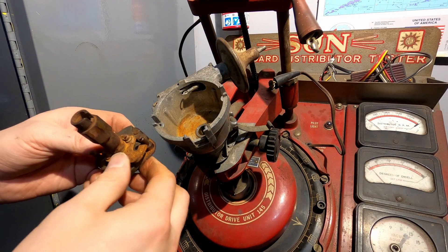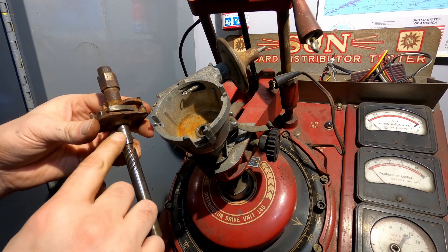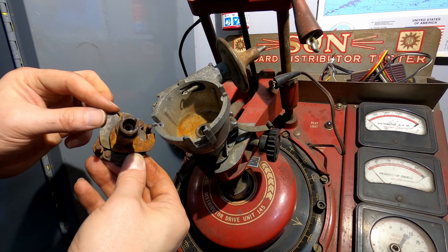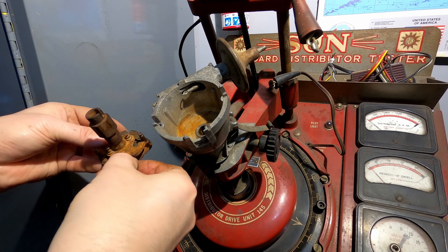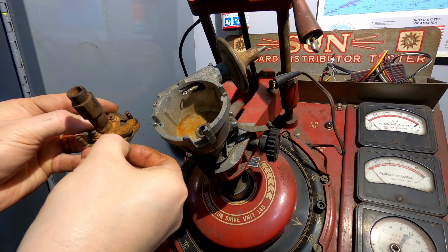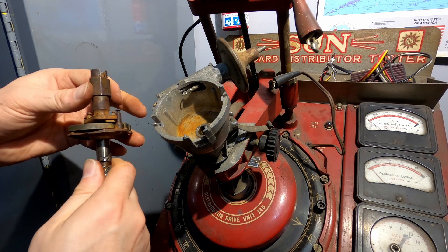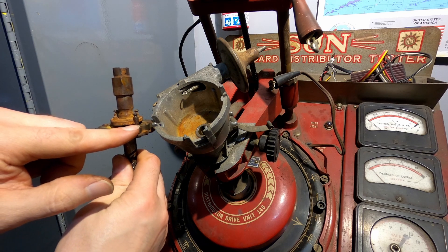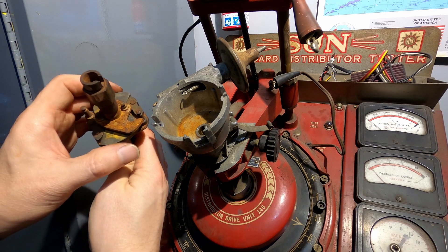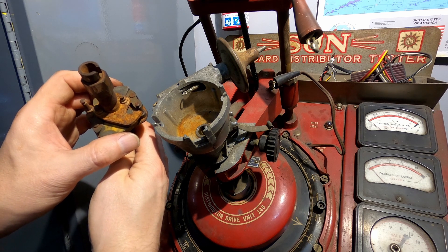Inside of your distributor you have a two-piece shaft. This top part is not connected on the bottom — it just swivels on it — and you have these weights as well. It's a little bit sticky because this is just a rusty extra one that I've got, but when the weights are thrown out it will twist one shaft on the other and it will advance it. You see that pawl arm just sort of stops it there — that's going to be your maximum advance. When you let off the throttle, the weights are going to be pulled back in by the spring.